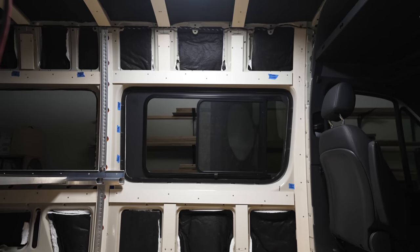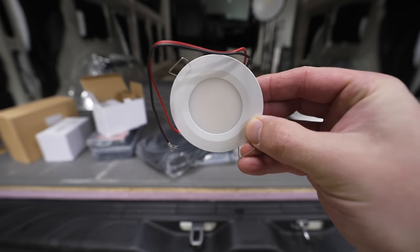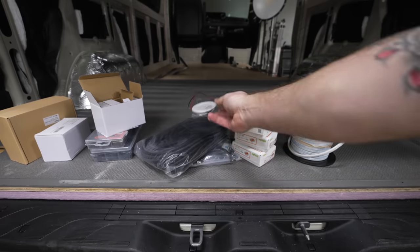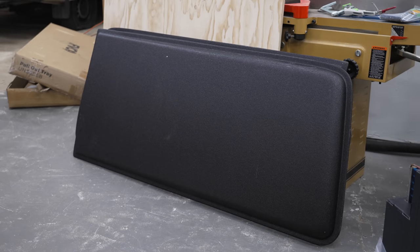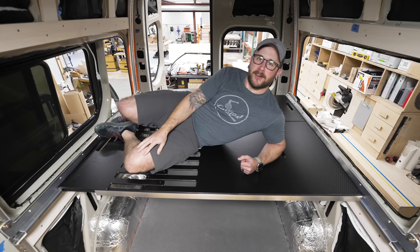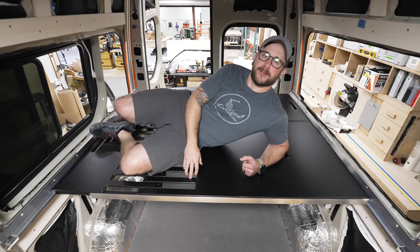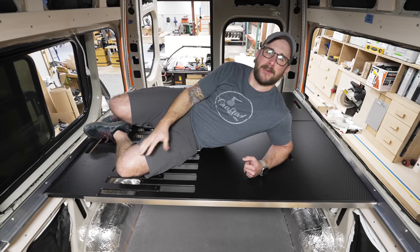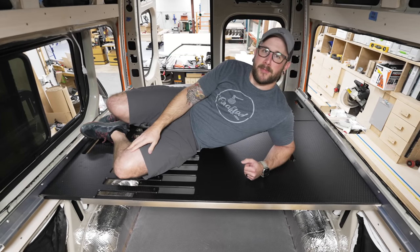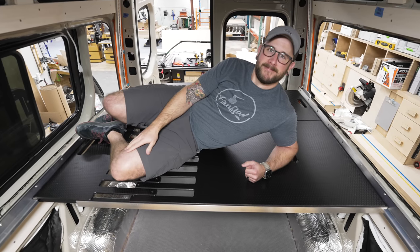Next on the list, we need to get the van electrical system roughed in, all of the plywood wall and ceiling panels installed, the flares installed, and the rear windows. If you don't want to miss those future videos, go ahead and subscribe and ring the notification bell. I have links to all the tools and materials used in this video in the description below, and I sell merch, have plans available for woodworking projects, plus Patreon and YouTube memberships. Thanks for watching, and until next week, happy building.